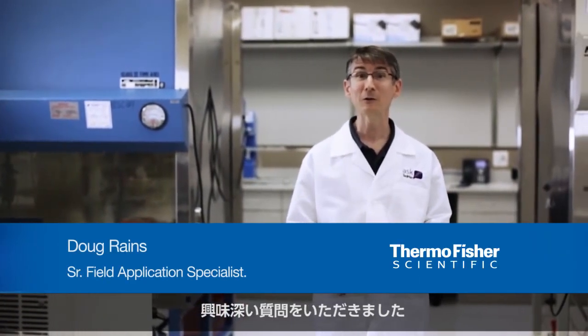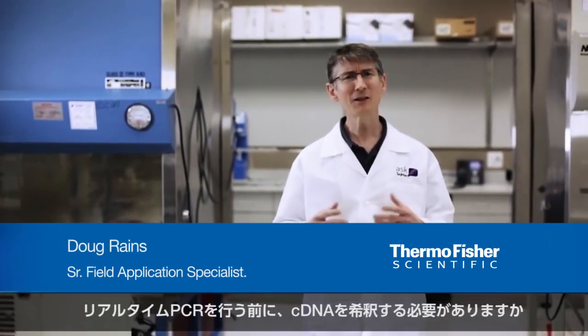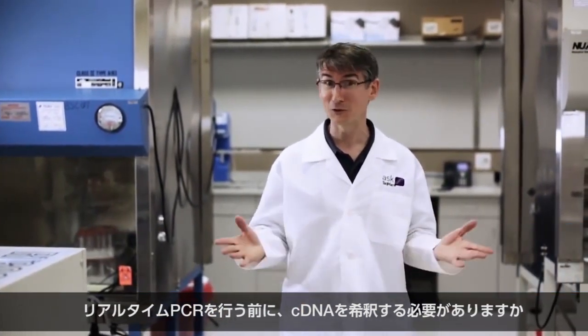Here's an interesting question from Ketan at the Robert H. Smith Faculty of Agriculture in Israel: Is it always necessary to dilute cDNA 1 to 3 before conducting real-time PCR?